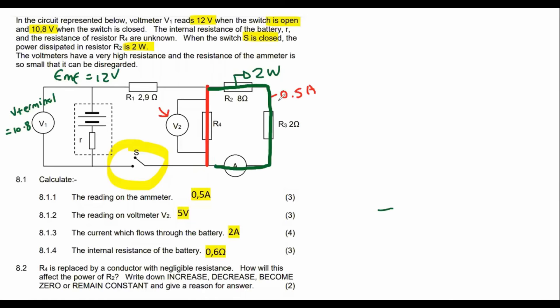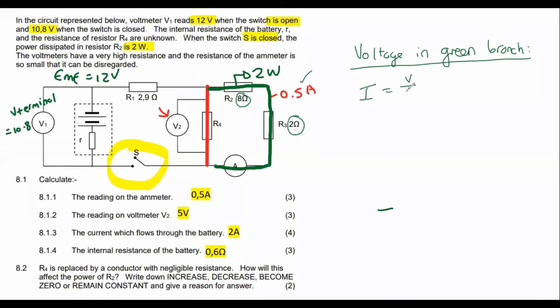What do we know about voltage in parallel? Voltage in parallel is the same. So calculate the voltage in the green branch, where we have plenty of information. The current is 0.5 A and the total resistance is 2 + 8 = 10 ohms. Using I = V/R: 0.5 = V/10, so V = 5 volts.